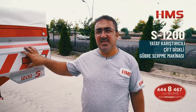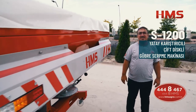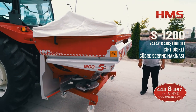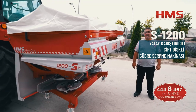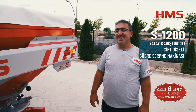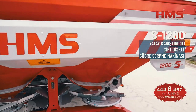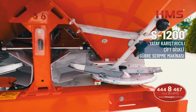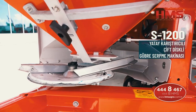İlk makinemiz HMS S serisi. Bu makine yatay karıştırıcılı gübre dağıtma sistemine sahiptir. Yatay karıştırıcıda alttaki disk 7 tur döndüğünde üstteki karıştırıcı 1 tur dönüyor ve yatay pozisyonda dönüyor. Bu sayede gübreyi hem homojen bir şekilde disklere veriyor hem de gübrenin sıkışmasını engellediği için gübreyi toz etmiyor. Bu makinede gübrenin toz olma oranı %1 bile değildir.